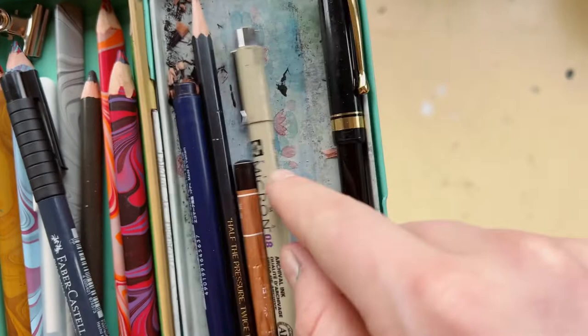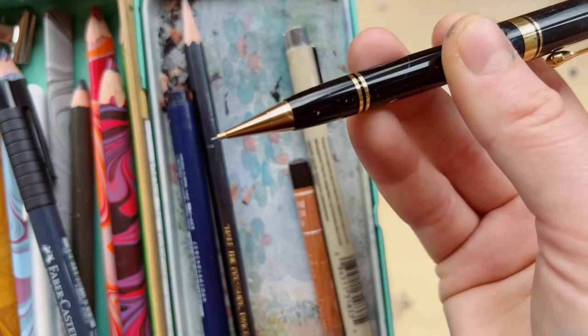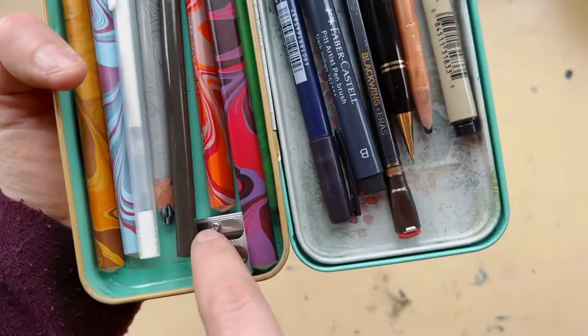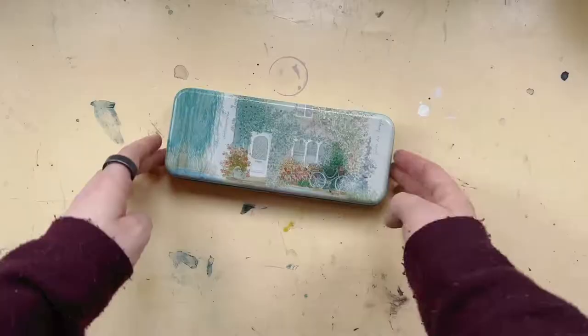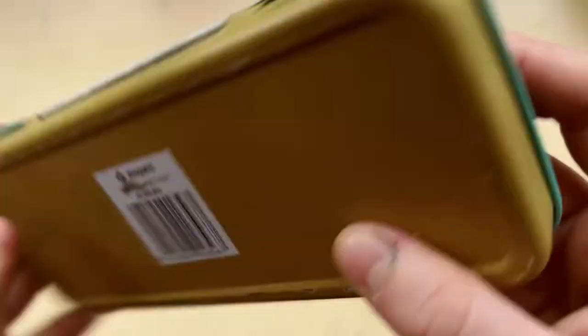I did end up using the mechanical pencil. This is just your random sketching set. I also had a pencil sharpener in here — I got it a long time ago in a thrift store, so it's a secondhand pencil tin. I don't know where it's from but I've had it for a long time.